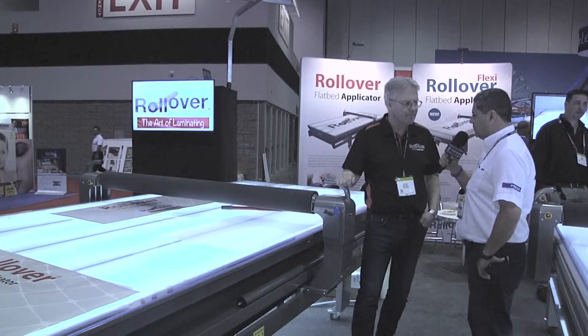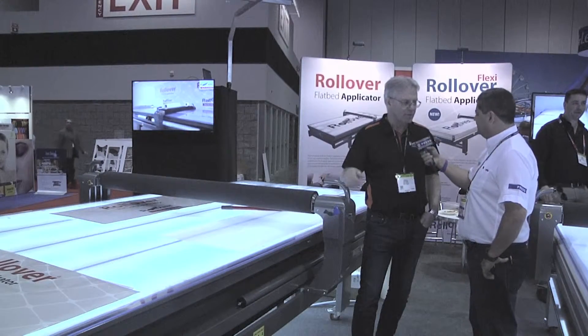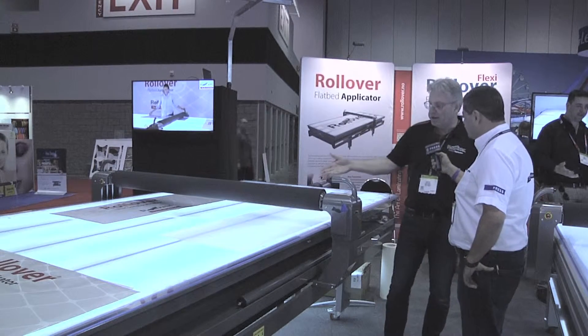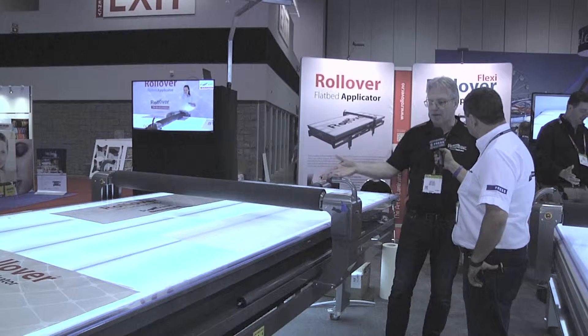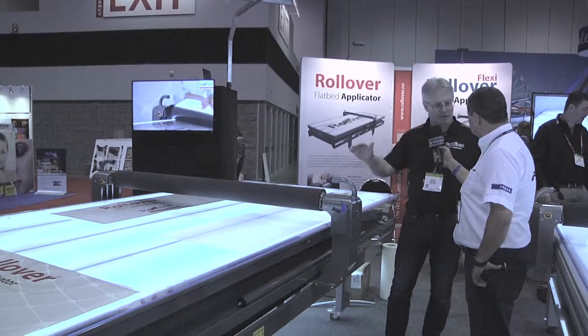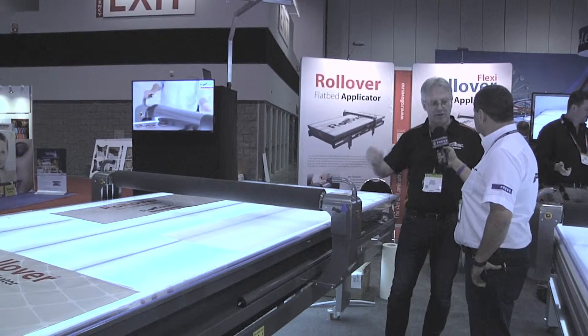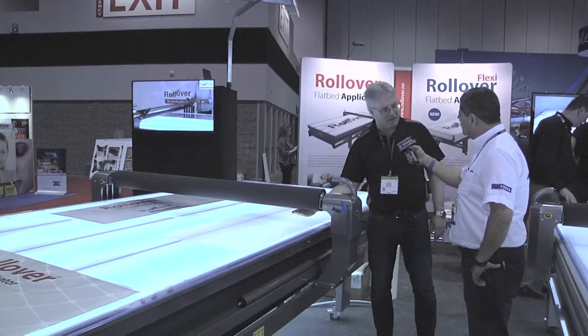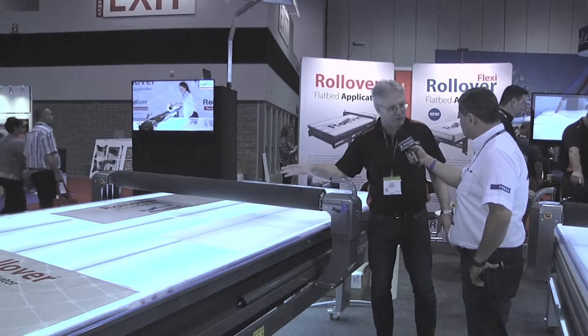Would it be too much to ask for you to do a little demo for us? I'll do one. The flatbed applicator can work with any material, whether it's glass, acrylic, aluminium, dye bond, whatever, up to a thickness of 90 millimeters for this particular machine.